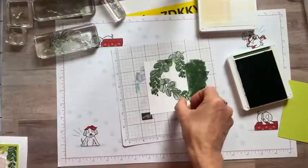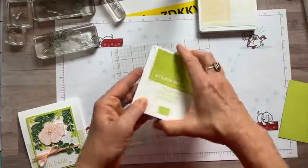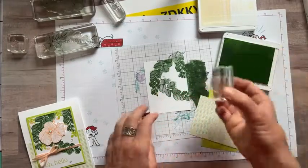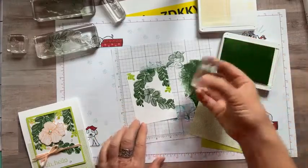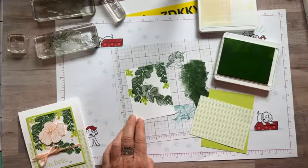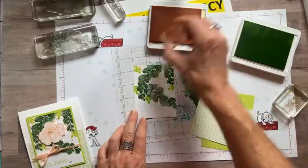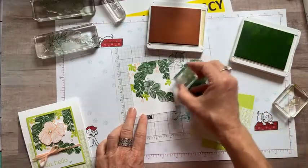Now we bring this piece back in and use our Parakeet Party ink again. The beauty of Stampin' Up! is that our Parakeet Party ink matches our Parakeet Party cardstock, which also matches the Parakeet Party in our designer series paper. We'll sprinkle the small stamps around — maybe one there, one there. Then we'll use Petal Pink for those little dot watercolor splotches — one there, that one there, one more right there.